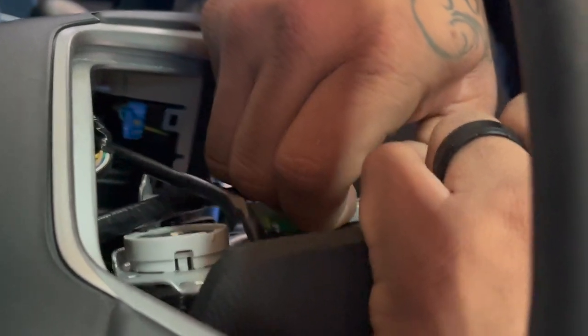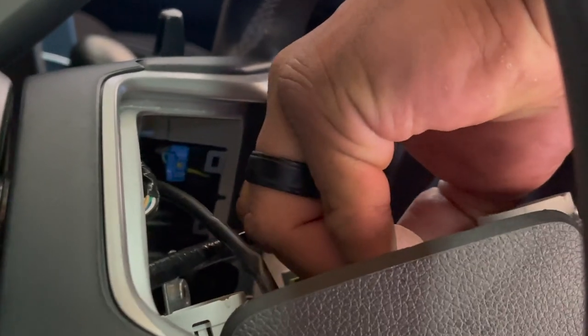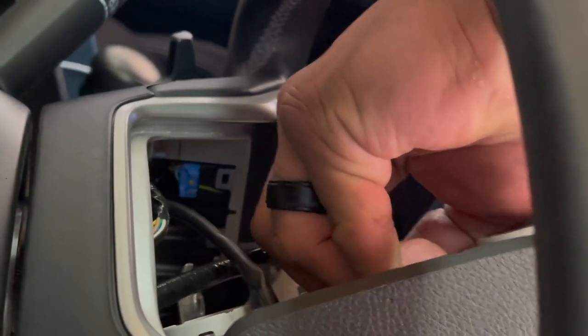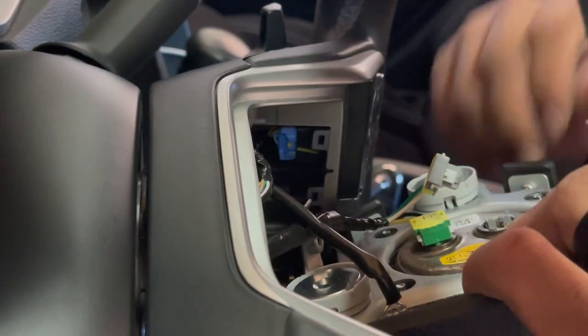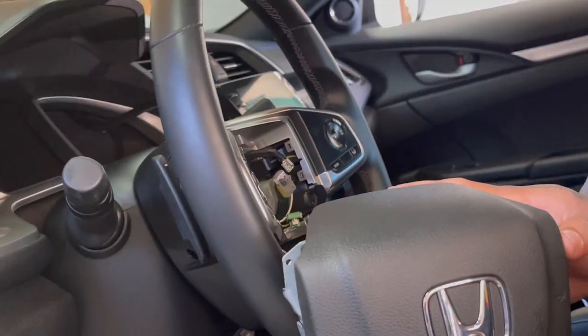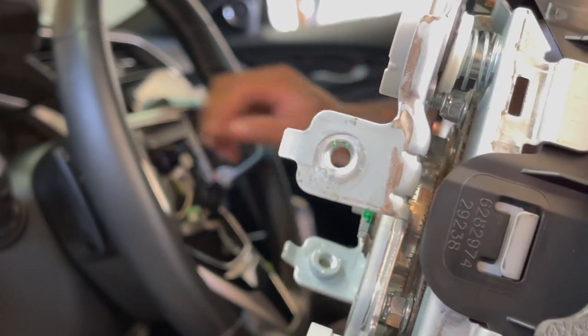If you can't get them regularly, we have some pick tools that we might have to use to pick the latch so that way the connector can slide out of the socket. Okay, so that came out really easy — once you release the screws on either side, once that comes out...